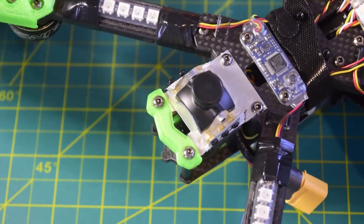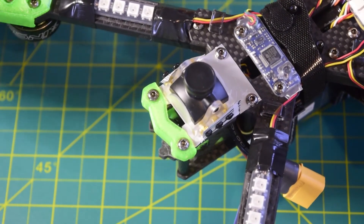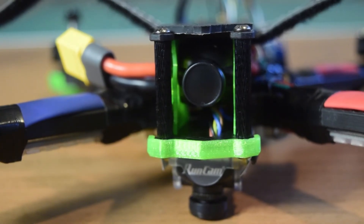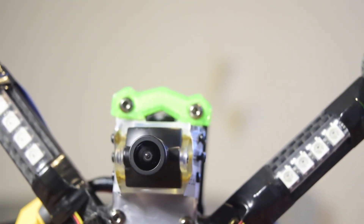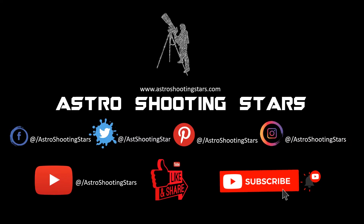In my future videos I am going to tell you how to set this up in your flight controller firmware in Betaflight and iNav, so ensure that you watch my future videos to understand how to configure dual camera on your drone frame. This concludes this video — I hope you liked it. If you have any questions or comments please leave them in the comment section below. If you are new to my channel please hit that subscribe button and click the bell notification icon. Thank you for watching — clear skies!